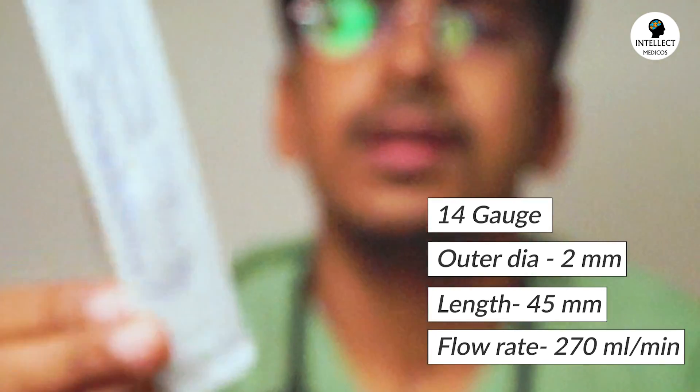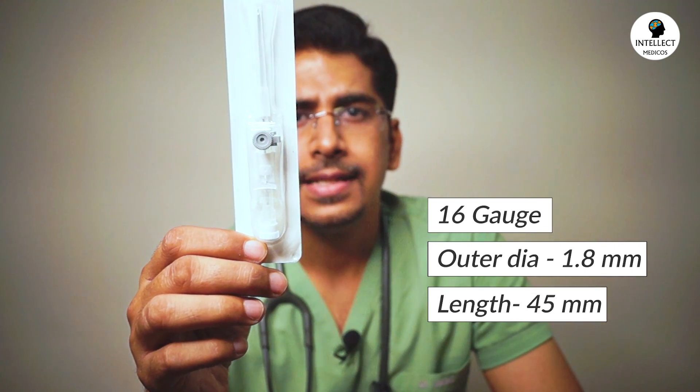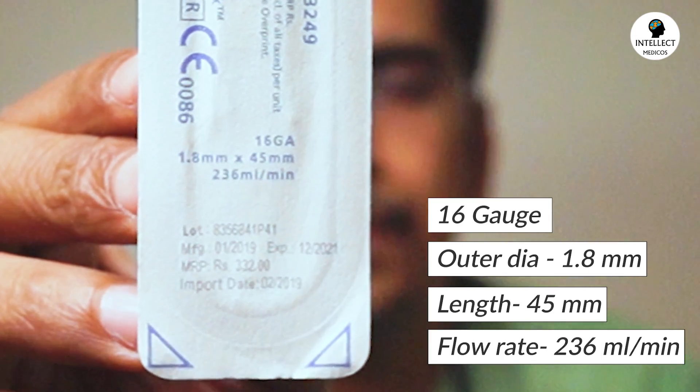Coming on to the next one — this is a gray cannula. The cap is gray colored, having a 16 gauge with an outer diameter of 1.8 mm, length of 45 mm and a flow rate of 236 ml per minute, as documented on this cannula. These flow rates vary depending on the company. You just need to remember the maximum flow rate is of the orange cannula — 14 gauge — around 250 to 270 ml per minute. Then comes 220 to 230 ml per minute for the gray cannula, 16 gauge.